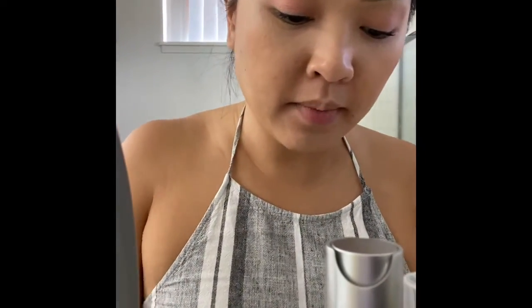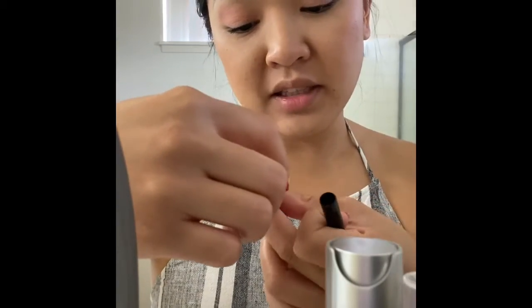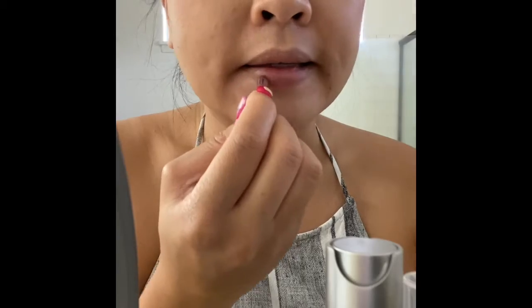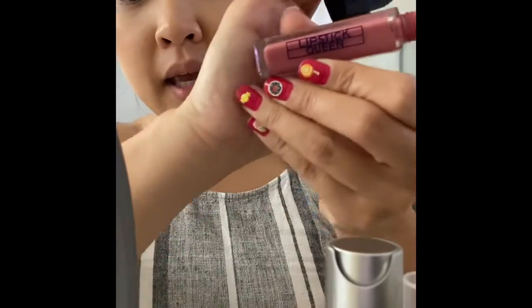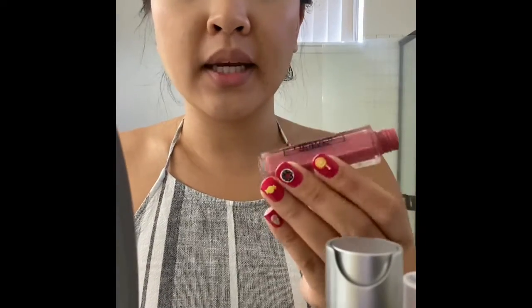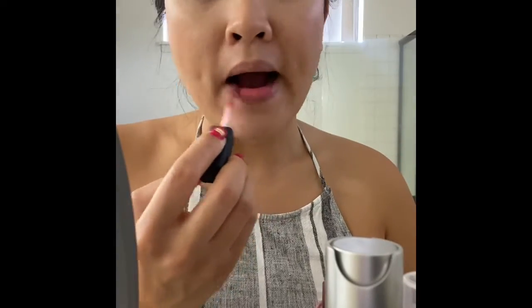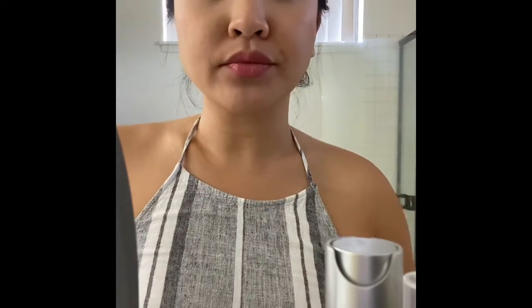This is my favorite all-time lip liner — you can't even see it anymore, but it's Too Faced. I don't even know what the color name is. I just outline my lip and go a little outside the lip. It's by Lipstick Queen. I first got it at Sephora, and I don't think they sell this brand anymore — but I checked the Walmart website and they sell these for like $10. This color is called Solong and it's my favorite color.